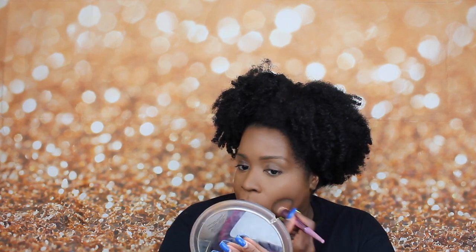You just don't want a line of demarcation. Now I'm going to set it with my Sacha Buttercup. I'm not going to bake with it — I'm just going to take my sponge, dip it in, and tap off the excess.